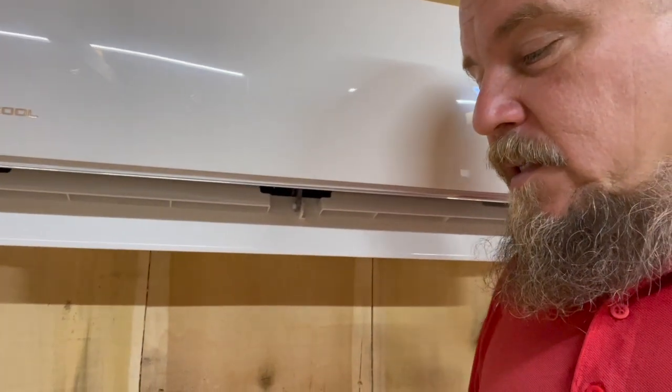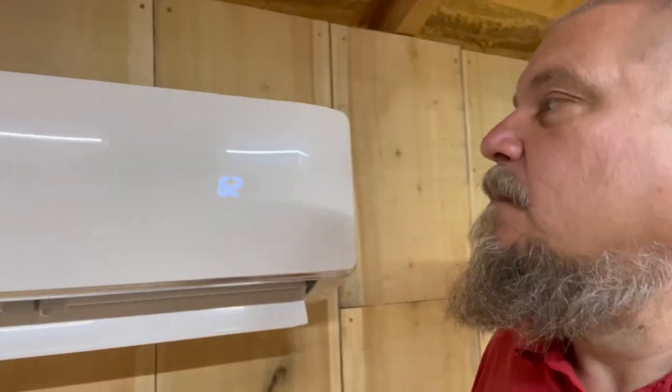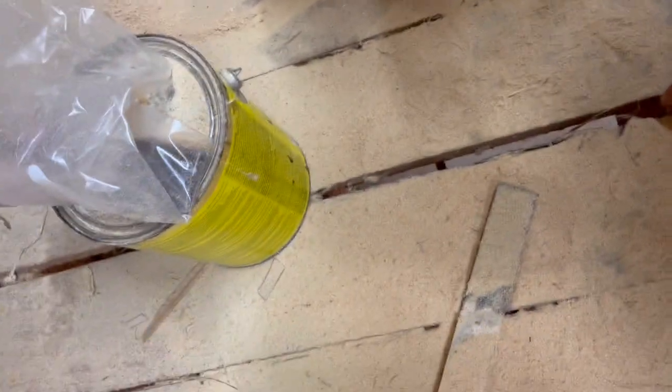It says to set it on the lowest setting — it goes all the way down to 62. Since I have no insulation in the floor and big huge gaps that you can look through at this one, I'm not sure how much cool air we're going to retain here, but we're supposed to run it for half an hour. It feels great. Once it starts running, the pressure builds up in the system, so I've got to check for leaks again.